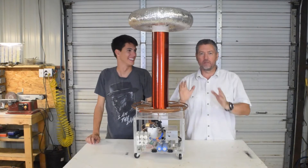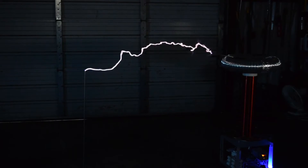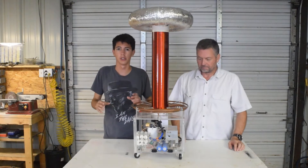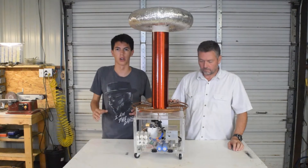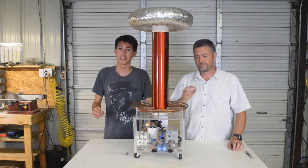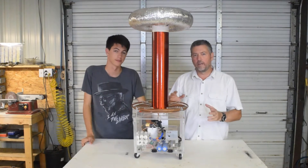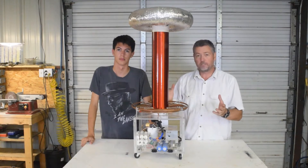Hi folks, welcome back. Today we want to share one of our favorite toys, the Tesla Coil. Like our laser harp, these are too complicated to do an in-depth review on, but we will explain a little about how they work. Please don't try to build one of these on your own at home unless you really know what you're doing. These things are very dangerous and can kill you. So let's take a quick look at what makes the Tesla Coil work and see it in action.